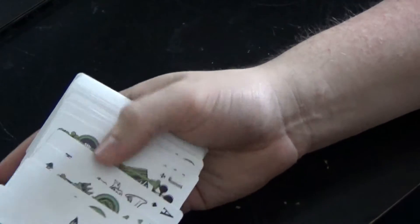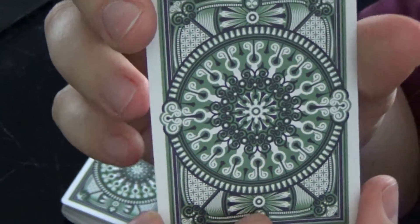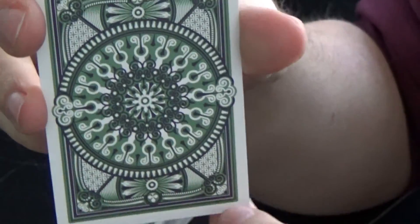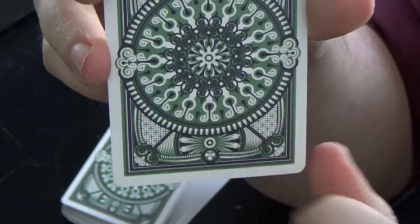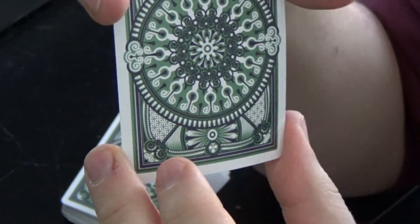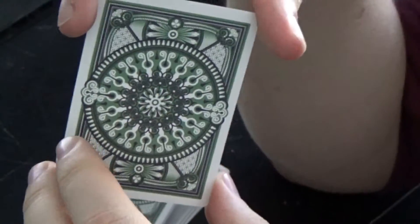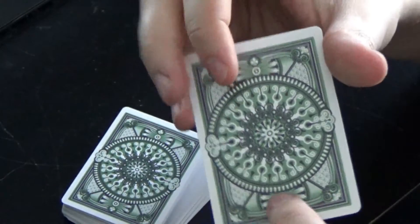The deck comes with a double backer that features the back design, which has a nice big circle in the center with a flourishy design all the way through. The design actually goes over into the borders. These borders are actually thinner than a regular Bicycle deck, so the design just looks big on the card.